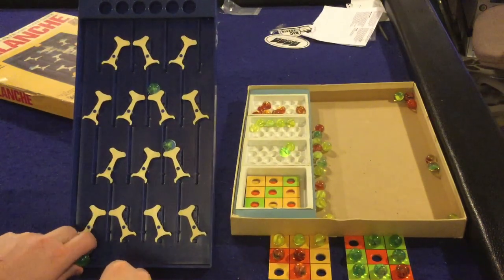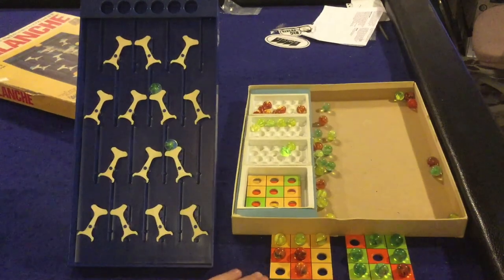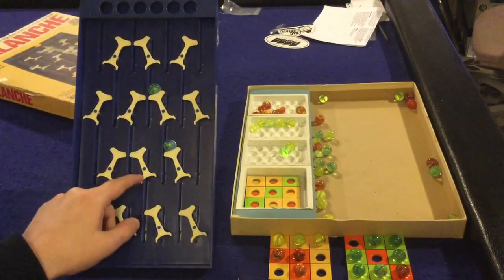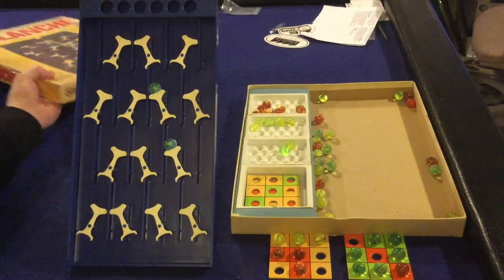You continue doing this until someone fills their board. This is actually the first time I think I could have completed a full game. But more on that in the pros and cons — that in a nutshell is how you play Avalanche.